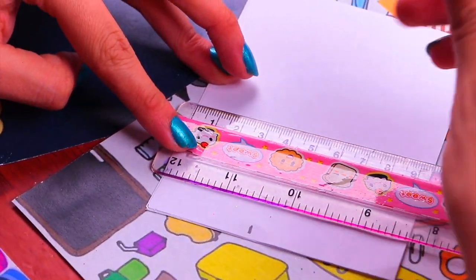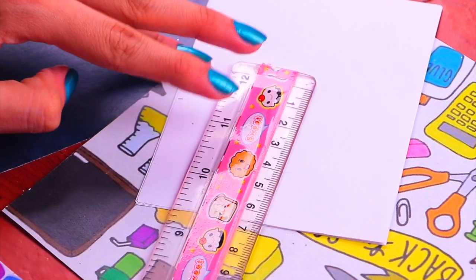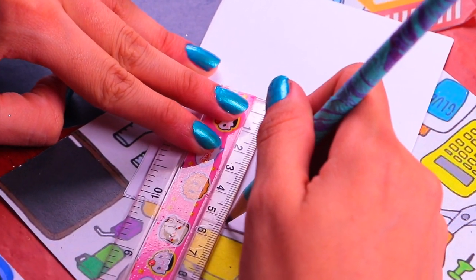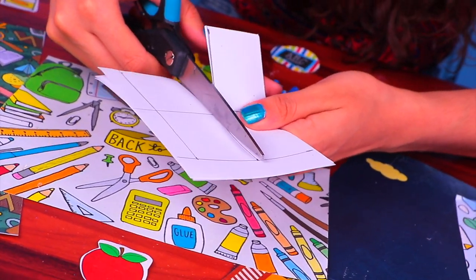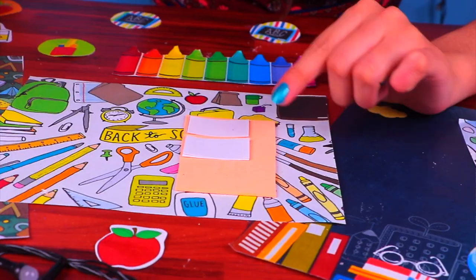The first step is to make the tiny sheets of paper. We're going to mark up lots of squares of 4 by 4 centimeters on the white sheets of paper. Once you have them all marked down, grab a pair of scissors and very carefully cut them, making sure you do it as straight as you can.